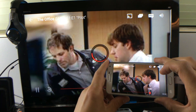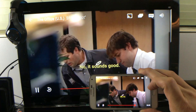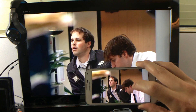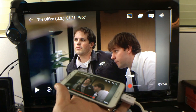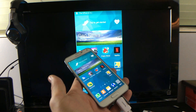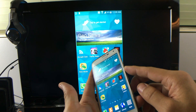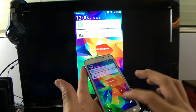Let me rewind a little bit so you can see some more footage. You can compare. Let me press Pause here. Pretty much anything you can mirror — whatever is on your phone. Even if I turn my display off, the TV is going to go off as well.